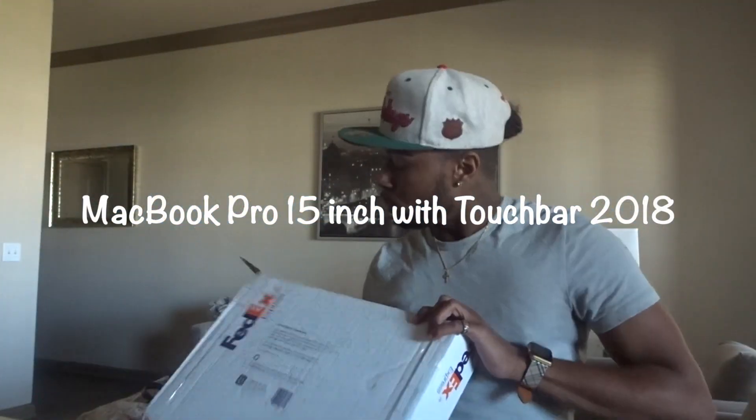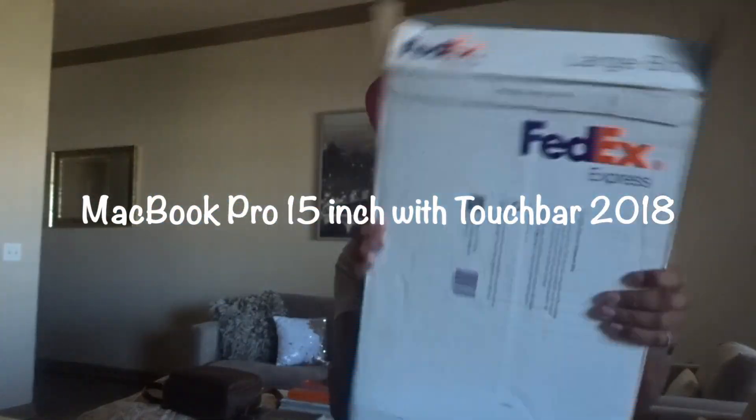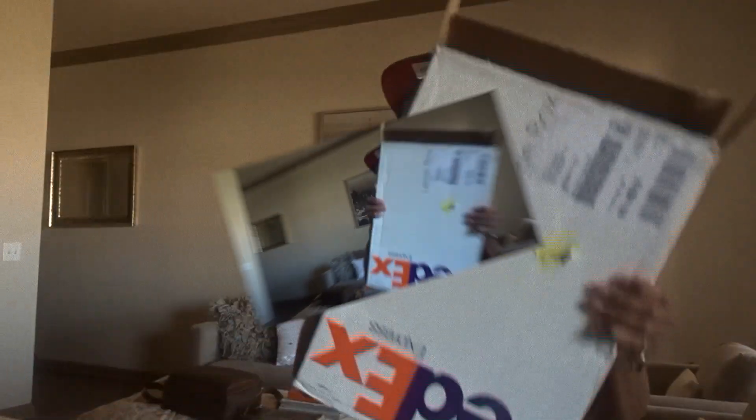What is up YouTube? Guess what I got? It finally came in the mail today. What's up YouTube? It's your boy Adonis and I'm back at it again with another one.